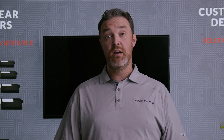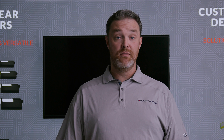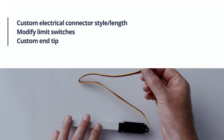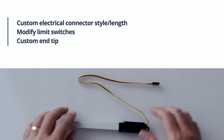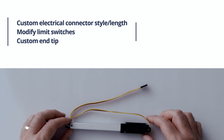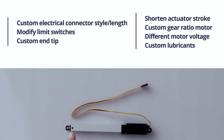At a minimum order quantity of 500 units, we offer several levels of customization to our stock products, including attaching your choice of electrical connector, changing the length of the connection wire, modifying the position of the limit switches, and shortening the stroke of the actuator beyond our stock products.